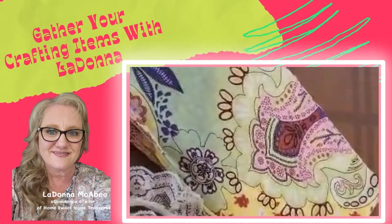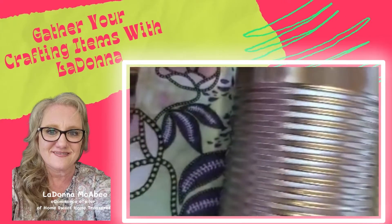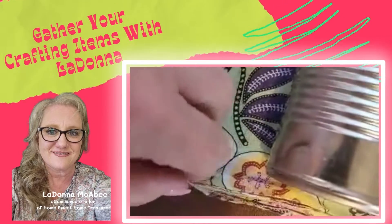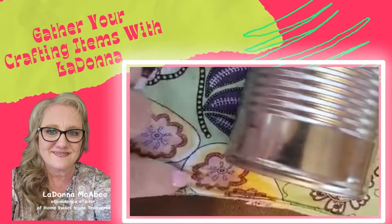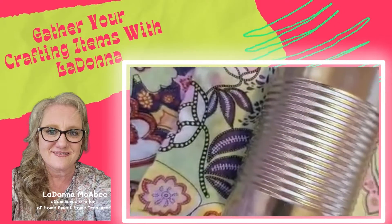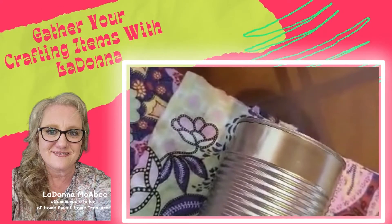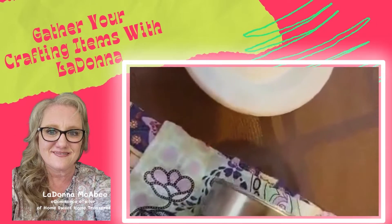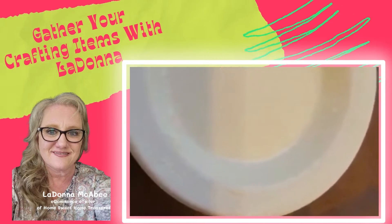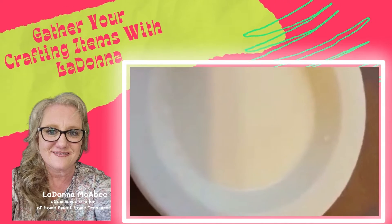We need the fabric ribbon or strip to be a little wider or longer than the can. Since this was originally a top, I'm going to cut off the crinkled wrinkled part so it's easier to work with. I didn't have any glue, so I'm going to pretend you have no glue either. I went to my canister, grabbed a little bit of flour, added a little bit of water, used a fork and stirred it up really well, and made my own mod podge or glue — that's what I'm going to use on this project.